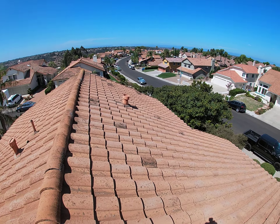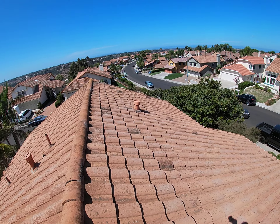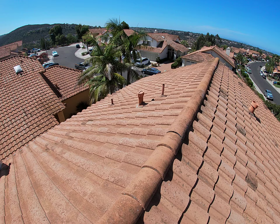You can see by all the pipe vents, heat vents, and all the pipe stacks — those are all mortar. That is the original way they used to do it. We do not do that anymore; we use metal now. Metal lasts longer. Mortar cracks and becomes potential problems.